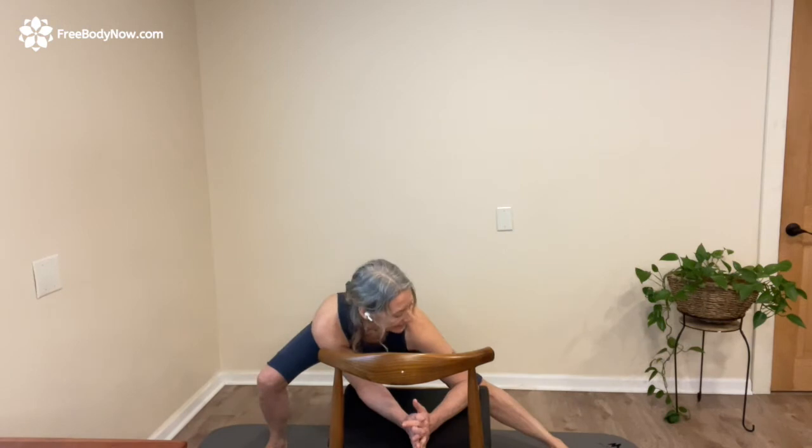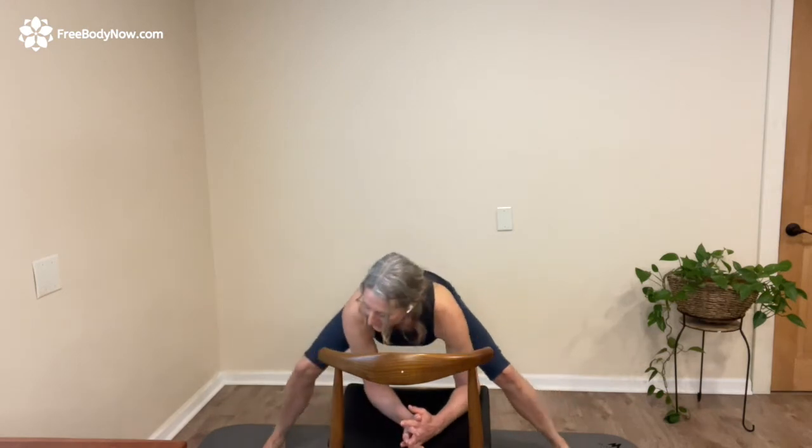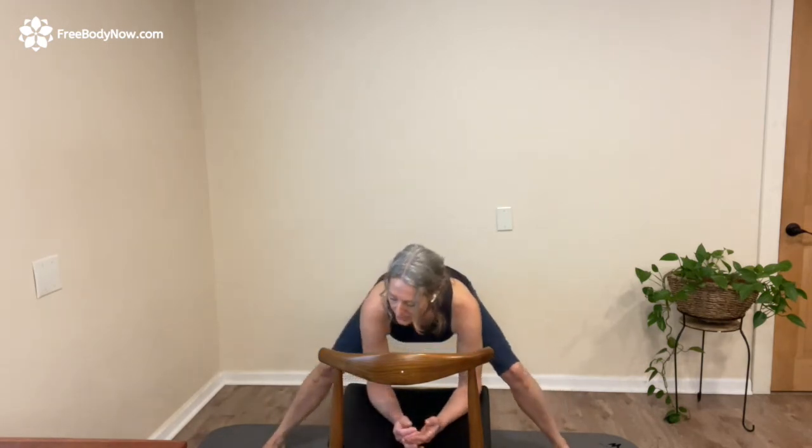I literally do this one a couple times a day, at least every single day. Feet are nice and wide, comfortably wide, just shifting away. You'll feel that pull of the inner thighs, and it can be helpful to notice which side pulls more — which side feels a little bit more stuck.